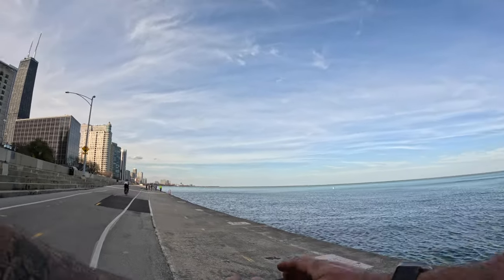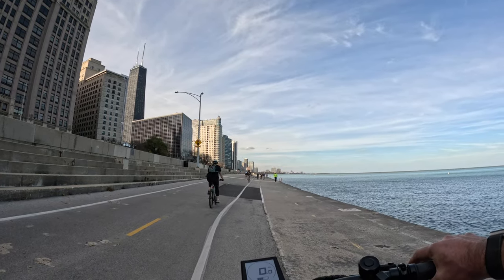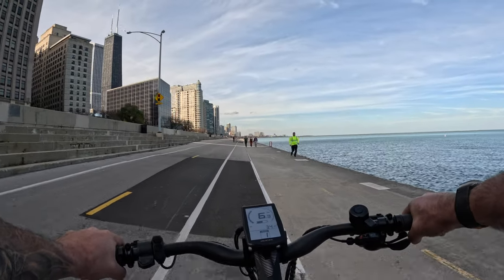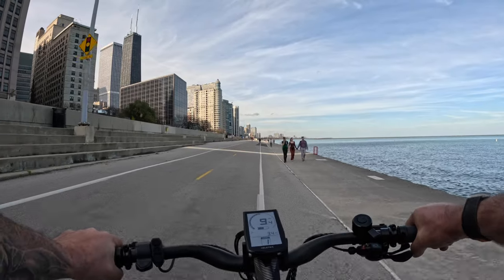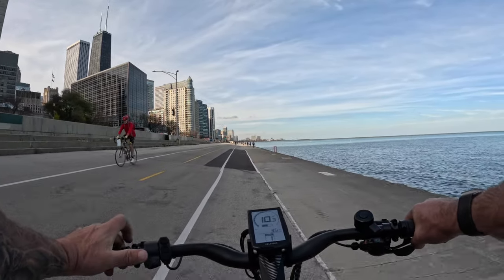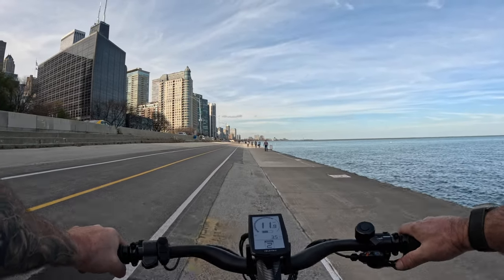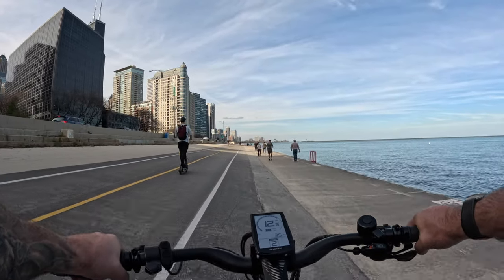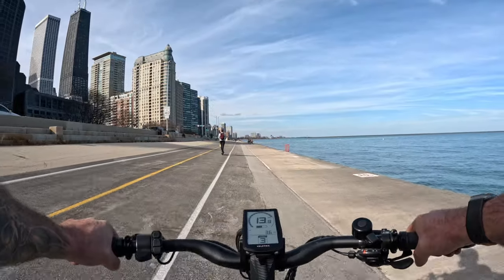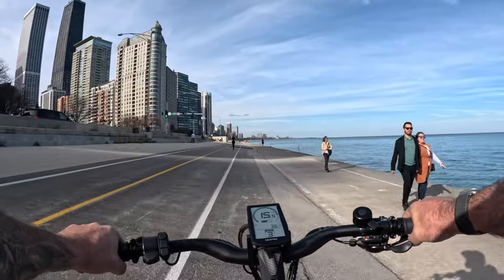We are going to go ahead and start our speed test. What a beautiful day here in Chicago — a great day to bike ride and also to figure out the speeds on this thing. We are in pedal assist level one; the fastest you can go is about 10 miles an hour. Pedal assist level two gets you about 13 miles an hour. Level three, we're doing a little bit over 15 miles an hour in pedal assist level three.